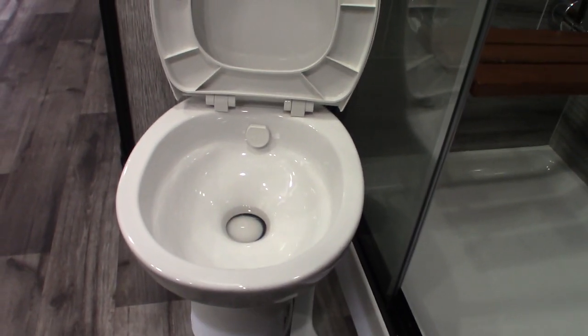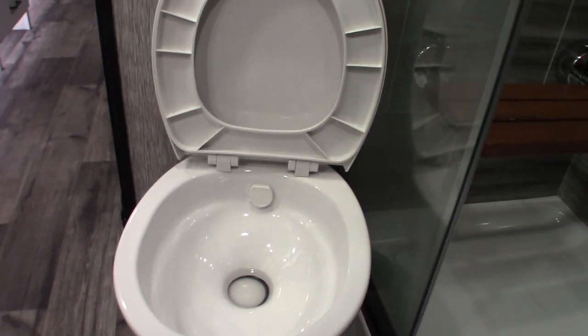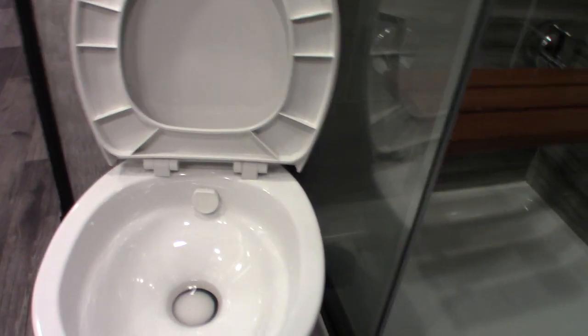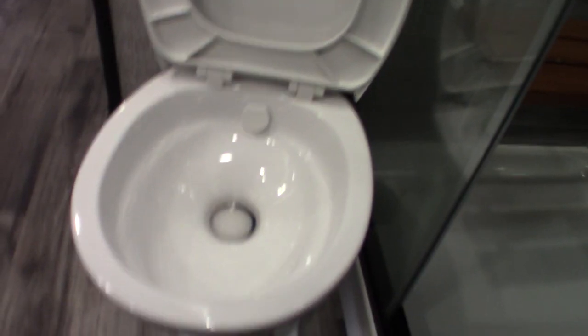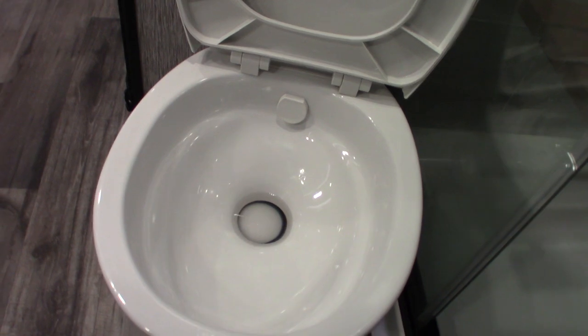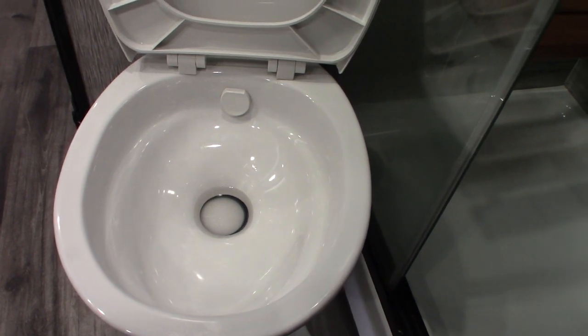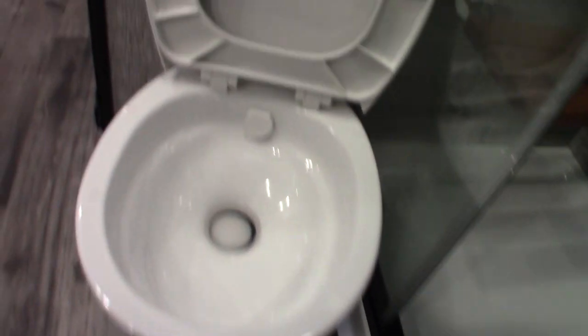The toilet works like all RV toilets — it sits right over a black tank. It looks like it's de-winterized for you; if you want it winterized, make sure you mention it when you pick up. You never use this dry — always put a dose of chemical in the bowl, then step on the pedal and hold it down until you put at least a gallon of water in the tank along with the chemical. You can use more water, but not less. If you don't use chemical and water, it'll get clogged up and smell very bad.